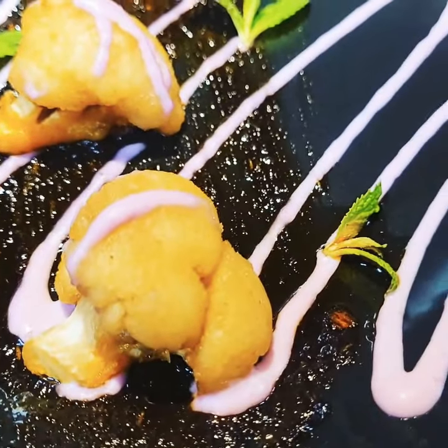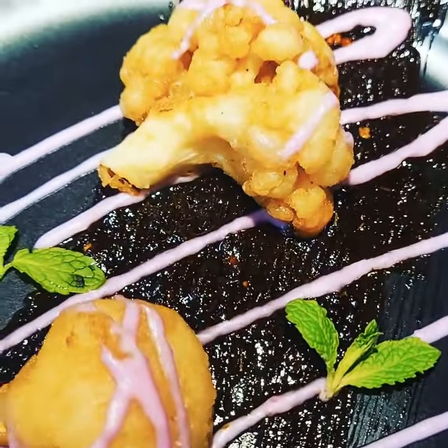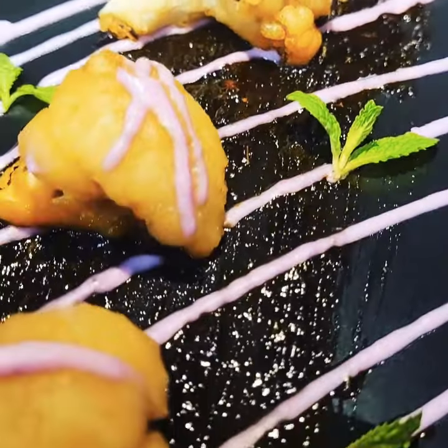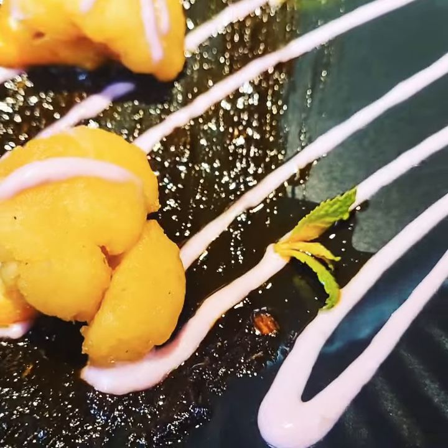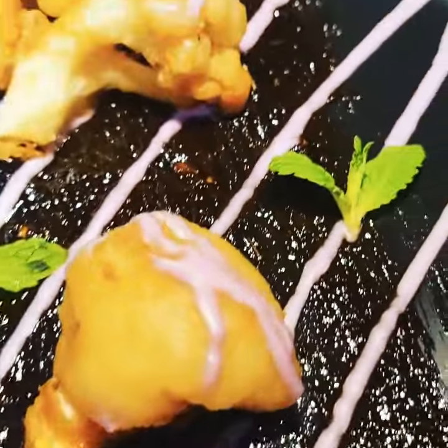I put the purple sauce there — it's cabbage and purple yam with mayo and cream cheese. It's so delicious guys. The kick to the sauce and the purple yam sweetness is so delicious. You got to try it. Well enjoy — look at how yummy.